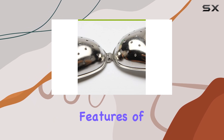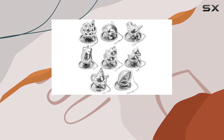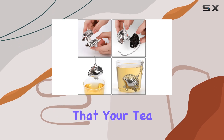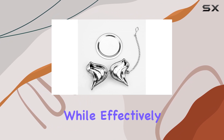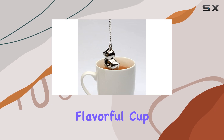One of the standout features of these infusers is their construction. Made from rust-proof and non-toxic stainless steel, they're not only durable but also completely food-safe, ensuring that your tea is free from any harmful chemicals. The tiny holes in the infusers allow for optimal water penetration while effectively filtering out tea residue, so you can enjoy a smooth and flavorful cup every time.